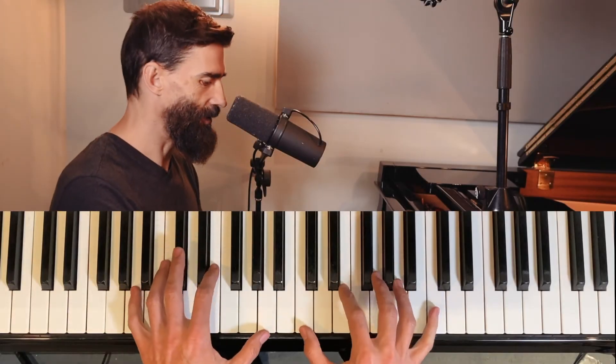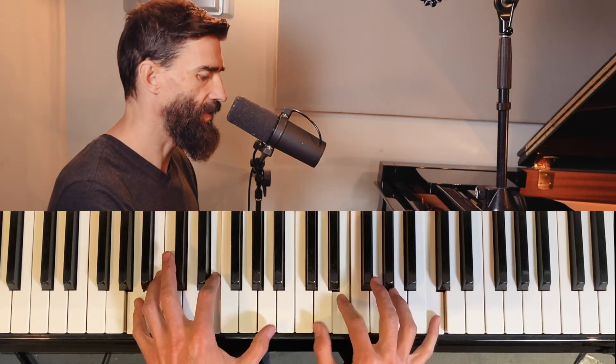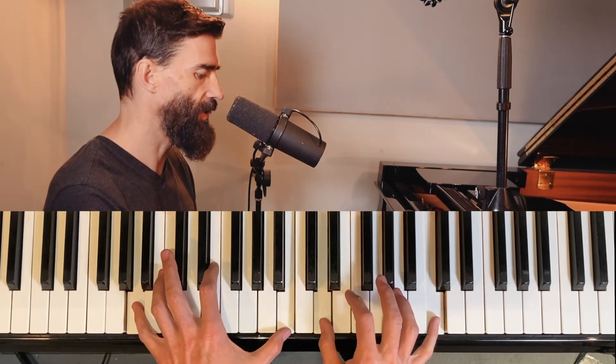Now for the A minor, I'm doing a little thing here with the thumbs. See that third there?